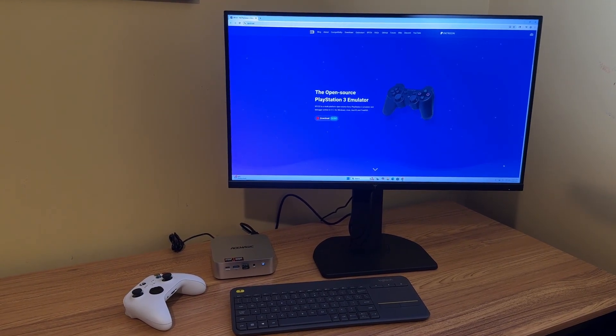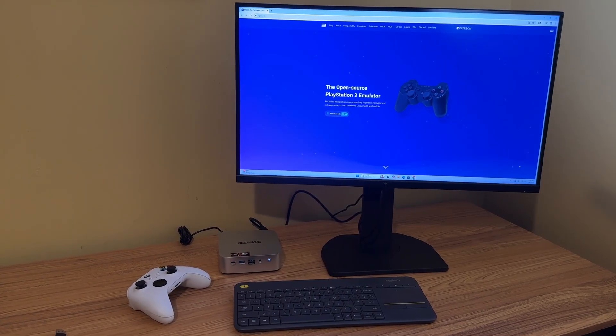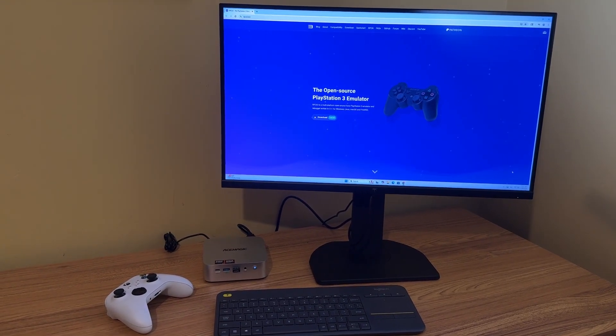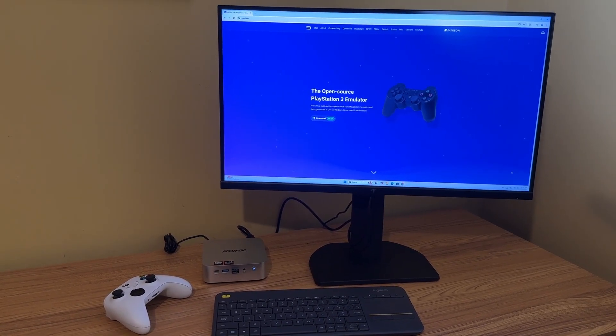I'm going to be using the RPCS3 emulator — it's an open source PS3 emulator. It's been quite a while since I tried PS3 emulation, so let's go ahead and get all this downloaded. This isn't going to be a tutorial or anything, but setting this up really isn't too bad at all.